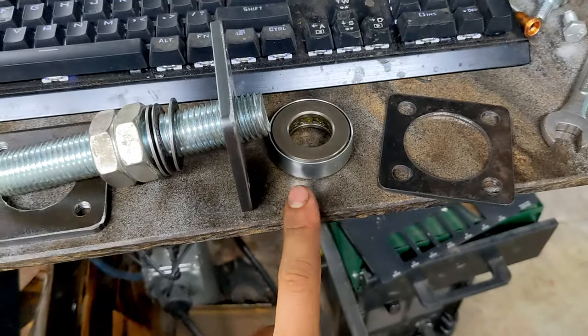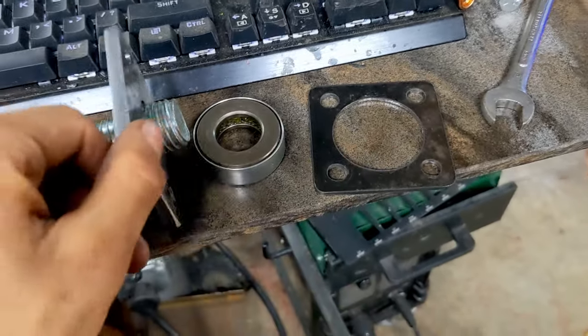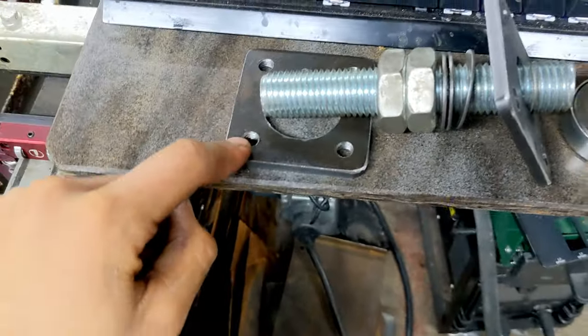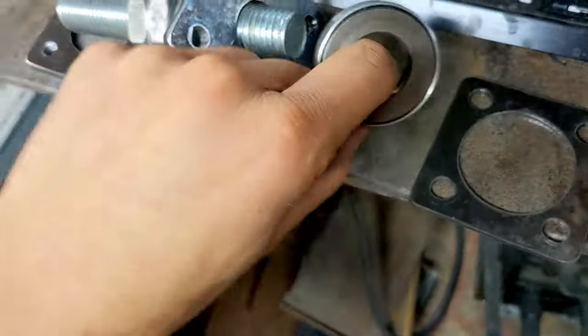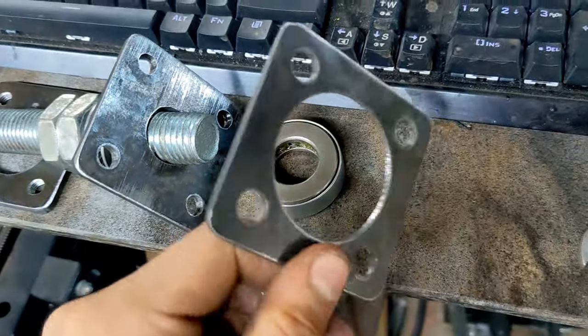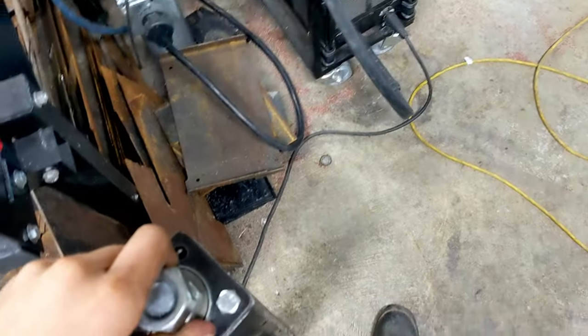Here's our threaded rod and thrust bearing assembly. It's designed so that everything is 2D and can be made out of plate. These do need to be threaded, but you don't have to machine a groove in this one. To center the thrust bearing, you just use another plate. And if you bolt it all together, you get this nice little assembly.